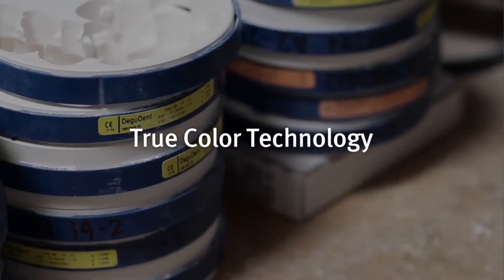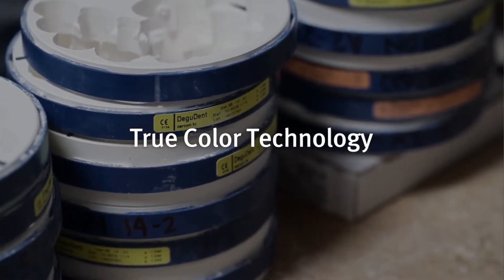The laboratory that we have here is only five people. We're doing about anywhere from 50 to 60 units a day.